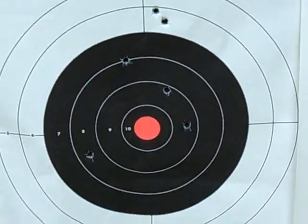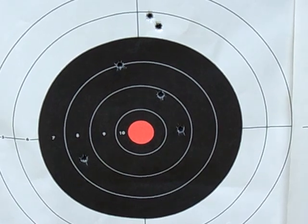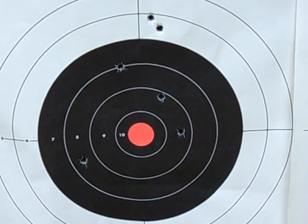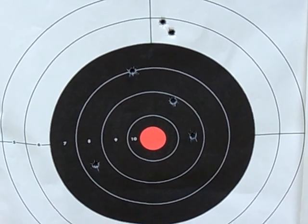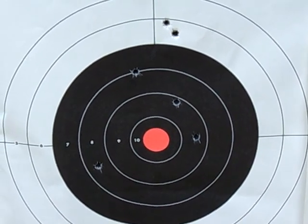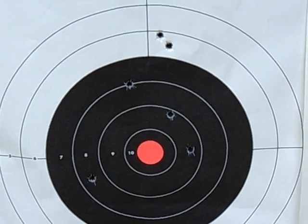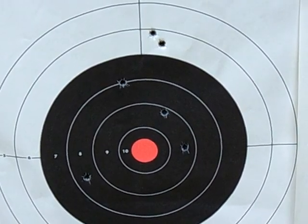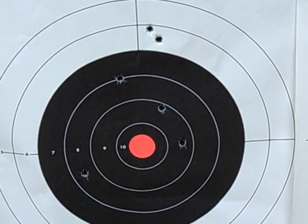Here's the target that I shot at 400 meters with the PSL. Taking into consideration, this is done with a standard 4 power Type 2 PSO scope — not some 24 power scope that you see most people use when they post videos on YouTube saying look how accurate my rifle is. I'm using just the stock stuff that the Romanians use for their military.